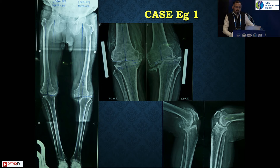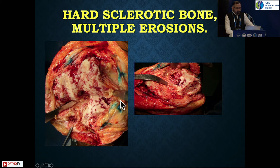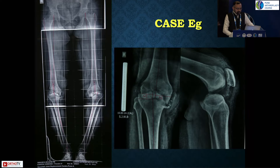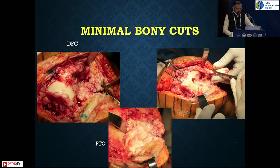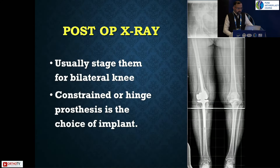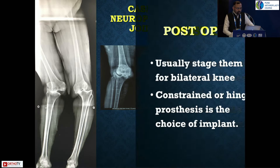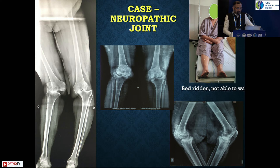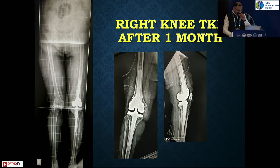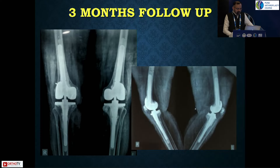This case example was a bilateral neuropathic joint managed with bilateral total knee replacement. Usually, don't aim for bilateral knees — go for staged surgeries, one at a time, and let them heal well. You can see the gross bone destructions all around. Left side was operated first, followed by the right side. This is a long-term follow-up of this patient.